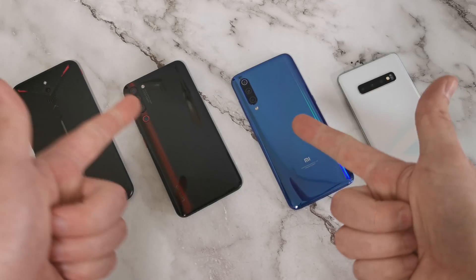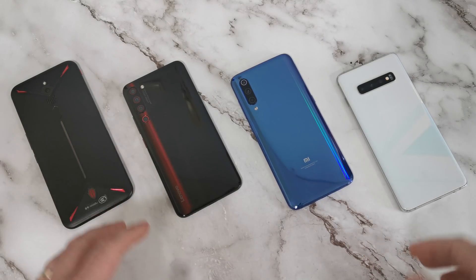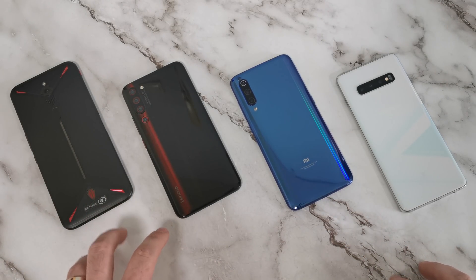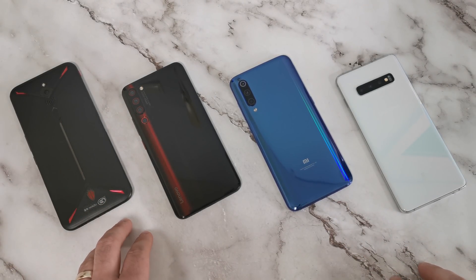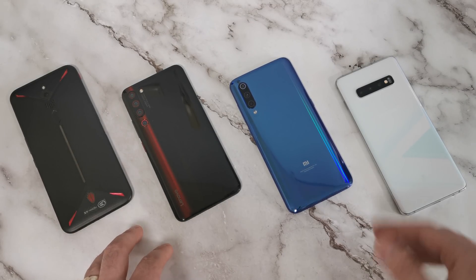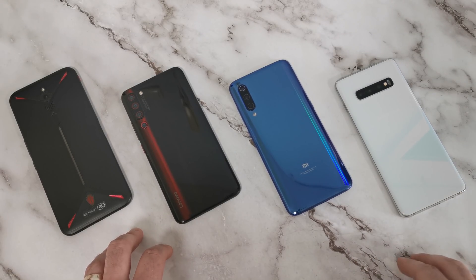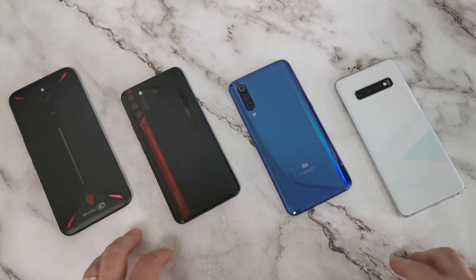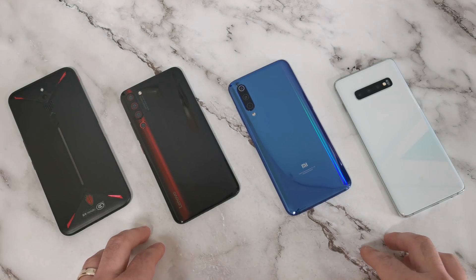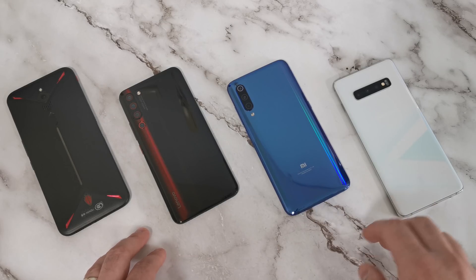What's up guys, you're back with your man Tech Nick, your go-to guy for videos on the latest tech. Today it's all about the latest tech once again. We have these two beasts on my left - the Nubia Red Magic 3 and the Lenovo Z6 Pro - which have just released in the past week. We then have the Xiaomi Mi 9 in the middle and on the far right the Samsung Galaxy S10 Plus. All of these devices are running the latest 7-nanometer Snapdragon 855 chipset.